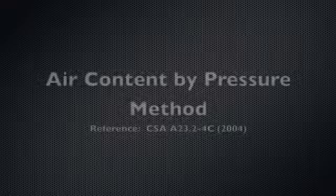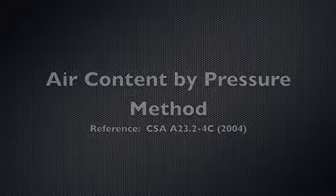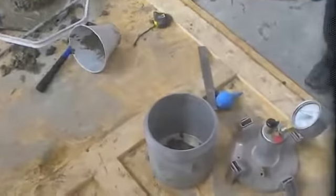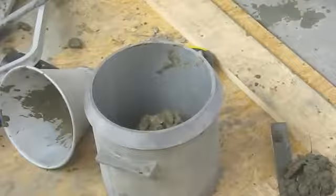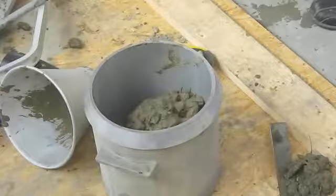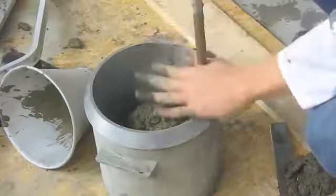The air content test measures the entrapped and entrained air in the fresh concrete mix. The air content plays an important role in the workability of fresh mixed concrete, as well as the strength and durability of the hardened concrete. With the air content test, you want to add the measure a third full with your concrete mix, and just like the slump test, use the large tamping rod and tamp 25 times in succession.